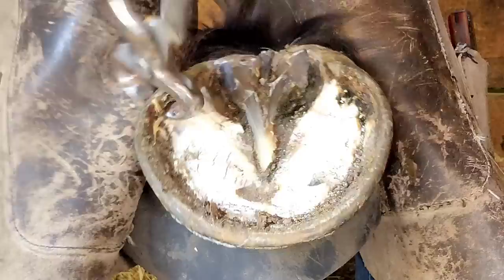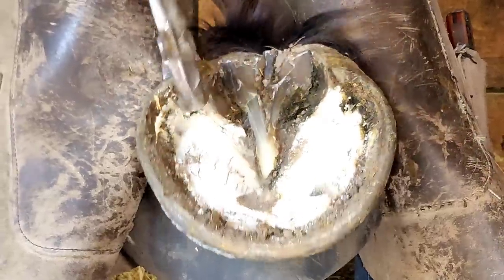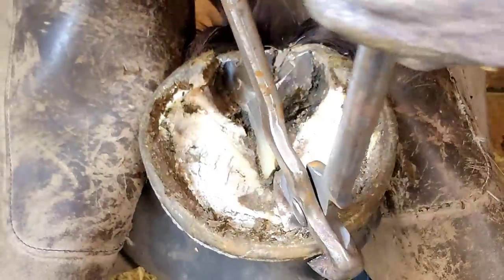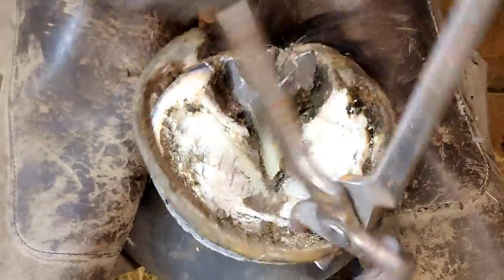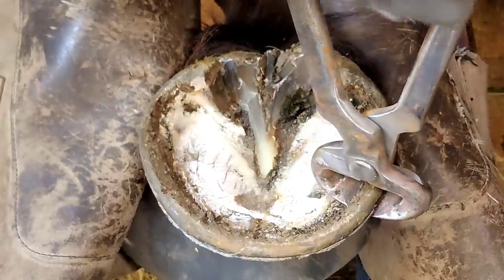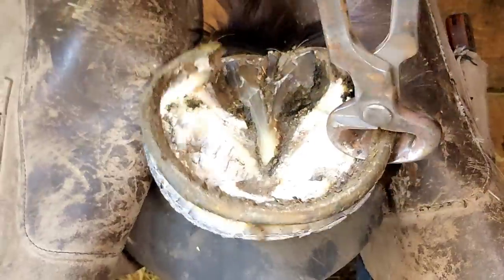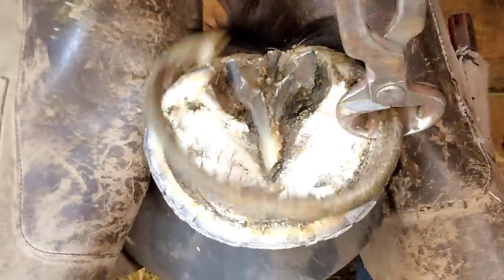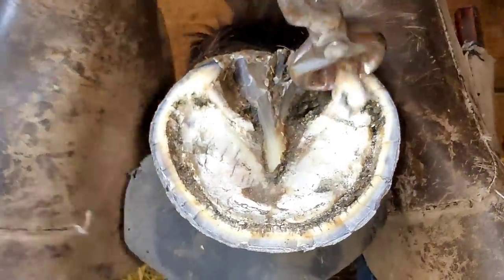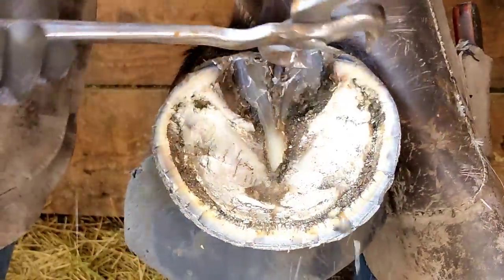When I run my nippers, as I've said in other videos, you have to run them as flat as you can. These particular nippers are an older style that I had rebuilt a year ago and I'm not impressed with them — they are not cutting well. They're harder to cut with than they should be. I'm not sure if it's the angle of the jaw or what's going on, but it's definitely not my favorite.